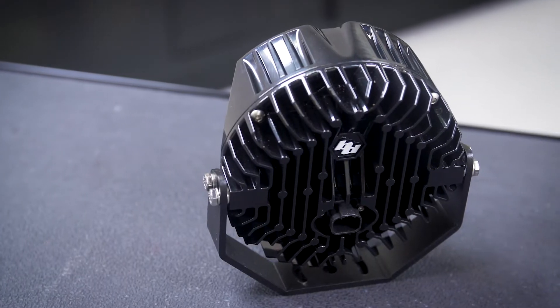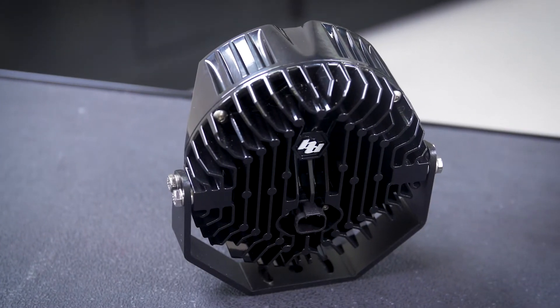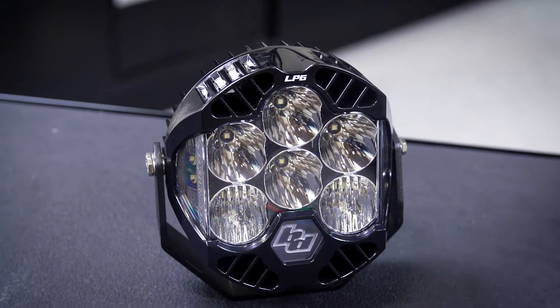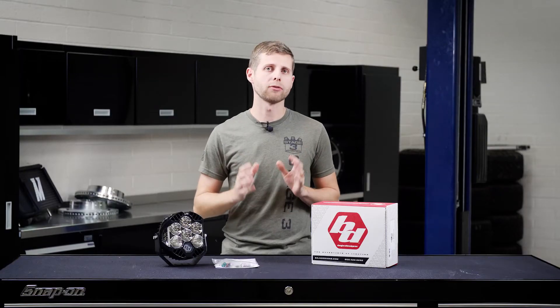As mentioned, these have the ability to put out a massive 10,300 lumens of light output, so they are extremely powerful, especially when paired in a group, and these are going to be exceptionally good for really dark off-road conditions.